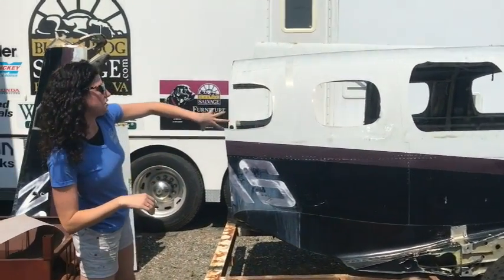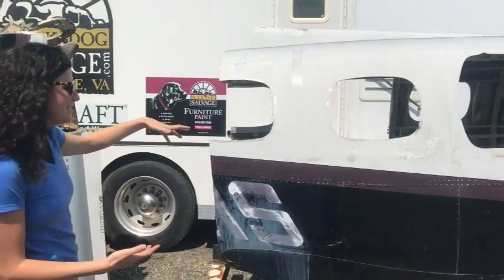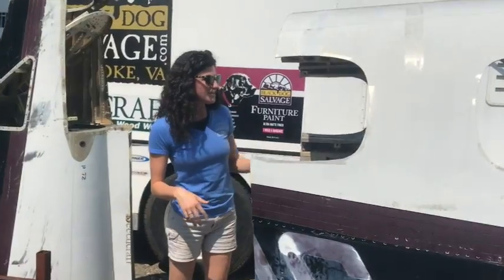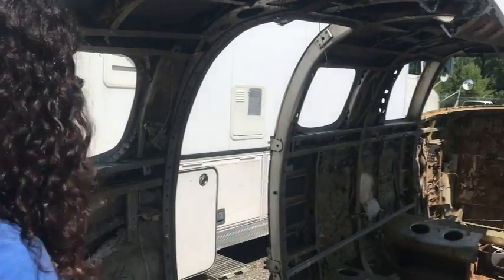So like I said, the fuselage here — can't you just see a camper trailer already? We've been having some dreams; it didn't take long for us to see that. So come on inside — it's completely cleared out on the inside. Even all the gauges are gone, all the landing gear. There's nothing. It's just the fuselage, just the body of the plane.